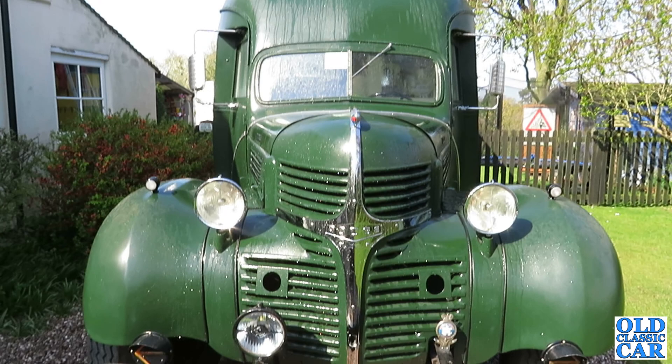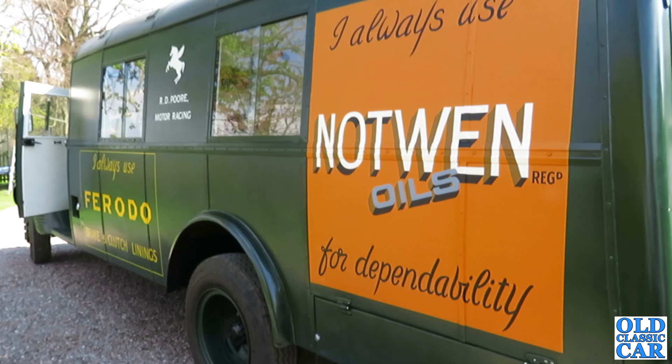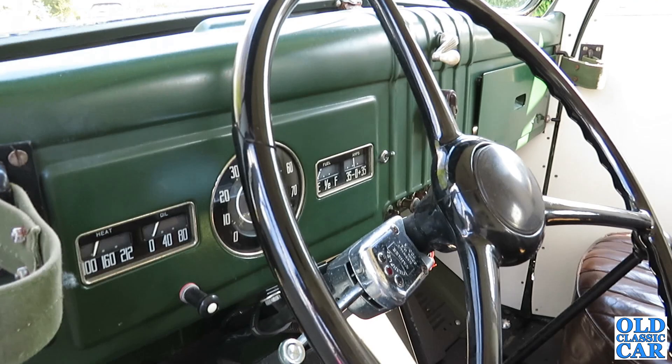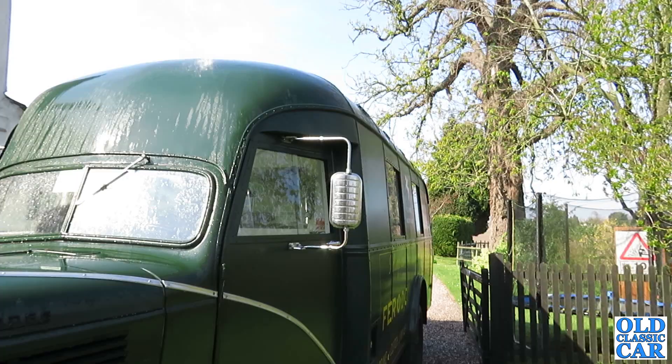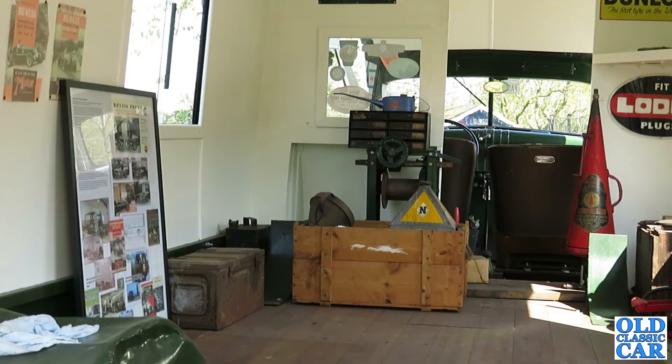It was part of a consignment of vehicles intended for the war effort early in the Second World War. This particular example was sent off to Mulliners of Birmingham and they bodied it as an RAF crew bus. It served somewhere on a bomber or a fighter base for the duration of the war. Some were later converted to be mobile training vehicles, but quite where this one was during the war I'm not certain. It's mainly its post-war history that I have all the details of. It was bought sometime in the late 1940s after being decommissioned from the war effort.